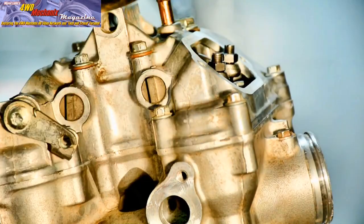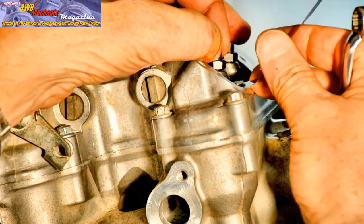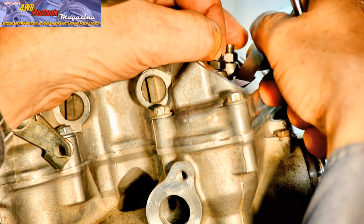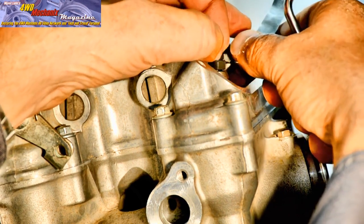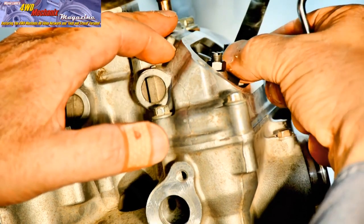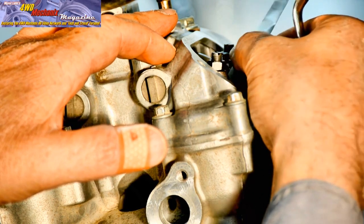On this four-valve engine, both intake valves open and close simultaneously. Valve adjustment is always performed with a completely cold engine. For this engine application, a 45-degree feeler blade is essential. Insert the blade parallel to the valve stem tip.